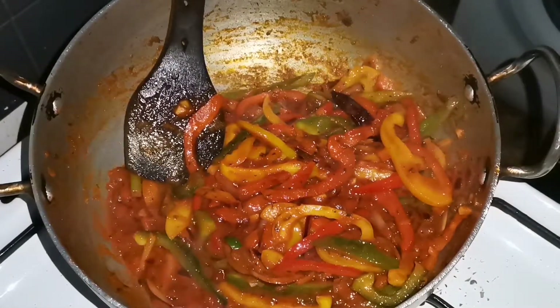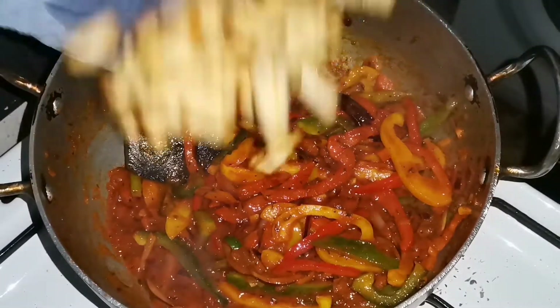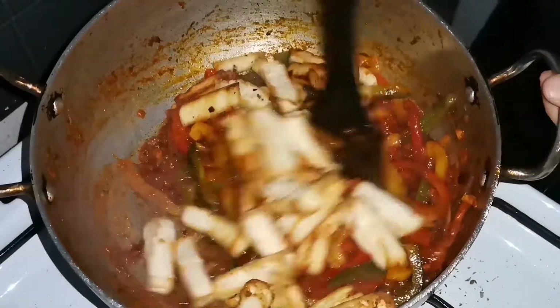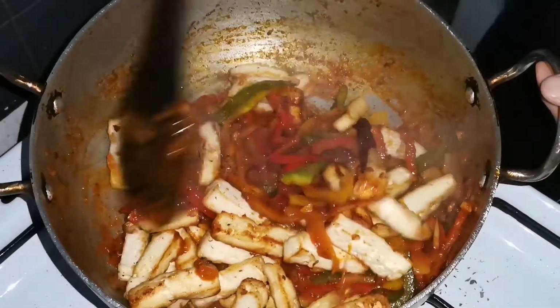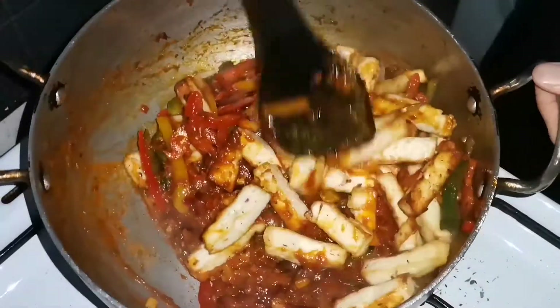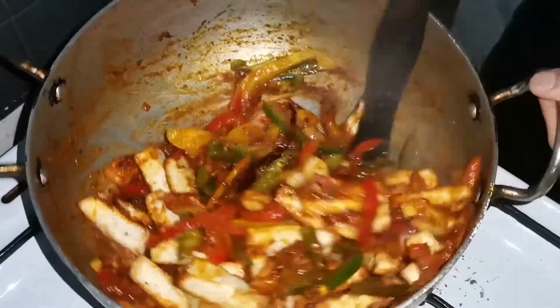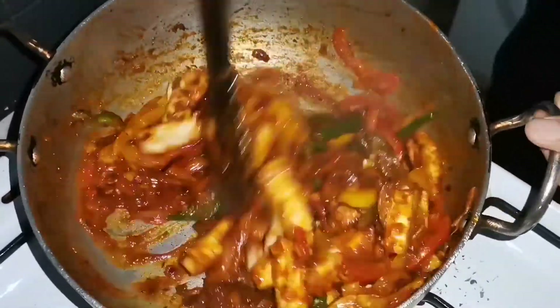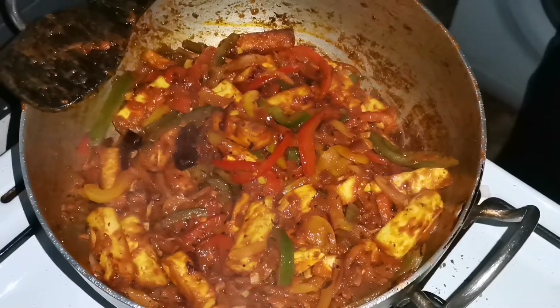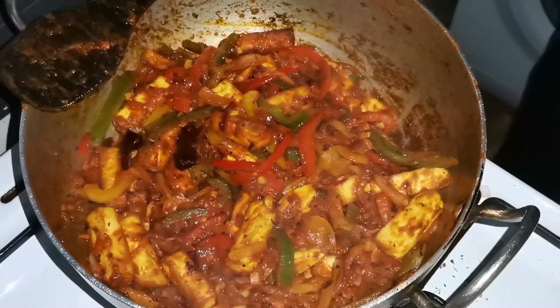We fry it so that it doesn't melt. Now we have to mix it up. Now we can fry it. Now we are going to mix it up and make it more natural. So we are ready and we can make it better.